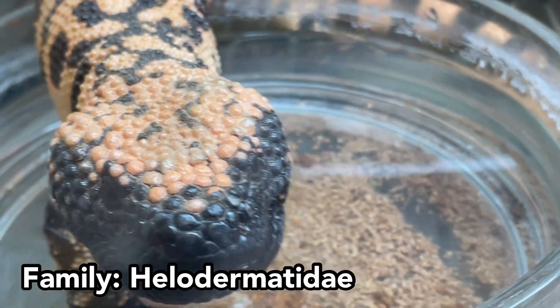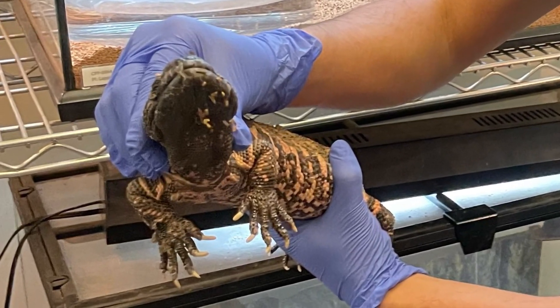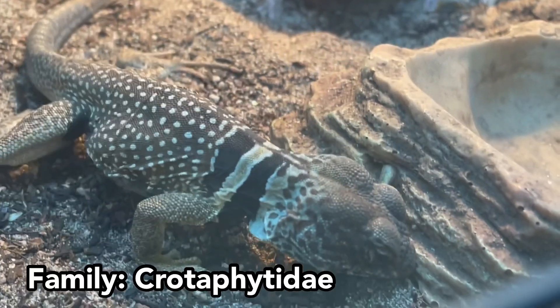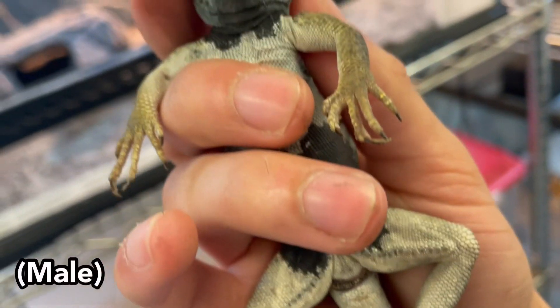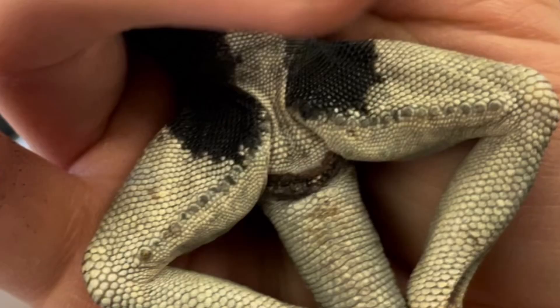Similarly, in family Helodermatidae, male Gila monsters also have a more triangular head compared to females, while tail length and body size don't differ significantly. In family Crotaphytidae, male Great Basin collared lizards also have a broader head than females. On the underside, the black collar band extends down the throat, covering much of the neck and chin. Additionally, males have two distinct black patches near the vent region.